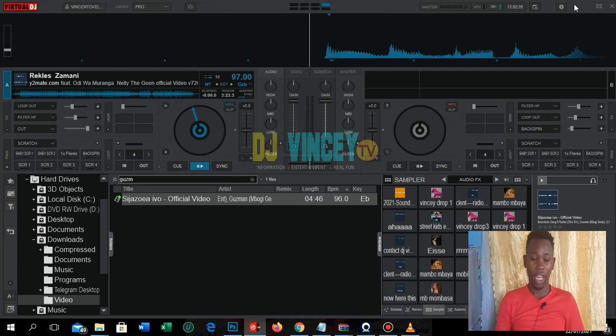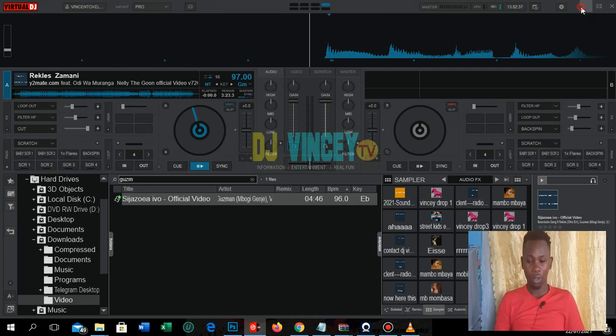I'll also be teaching you guys Serato — Serato Intro, Serato DJ Pro, and the various versions, including anything inside there that you may not know, or things you may know but not realize what else you can do with them.